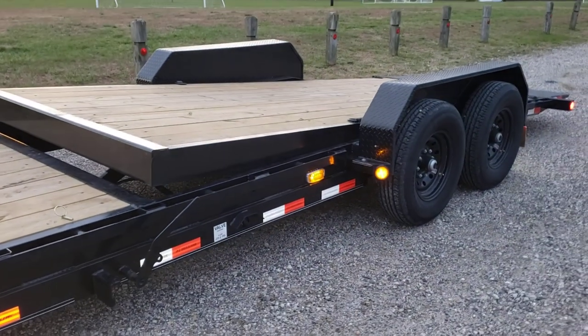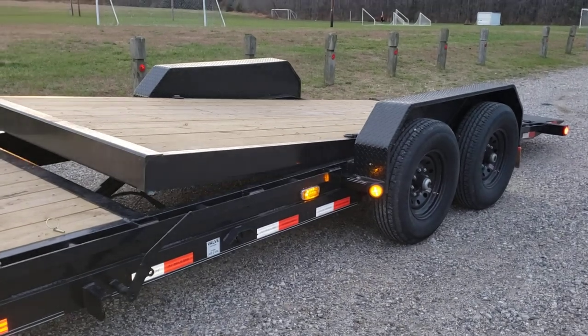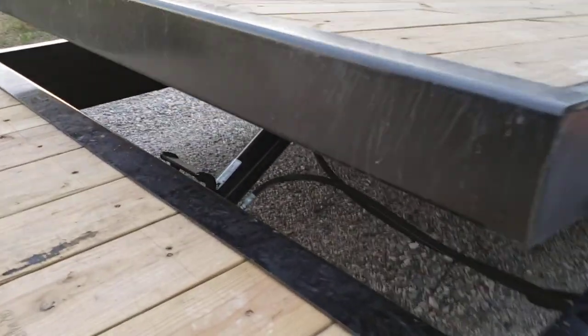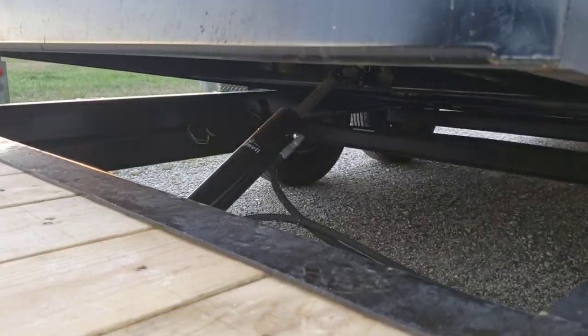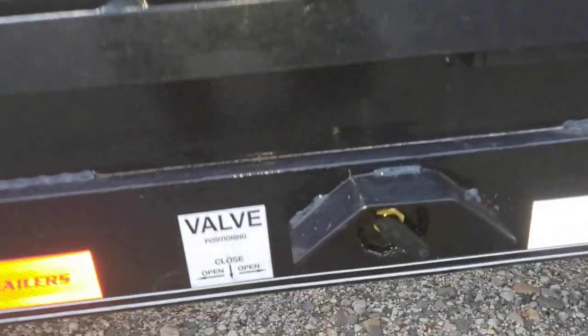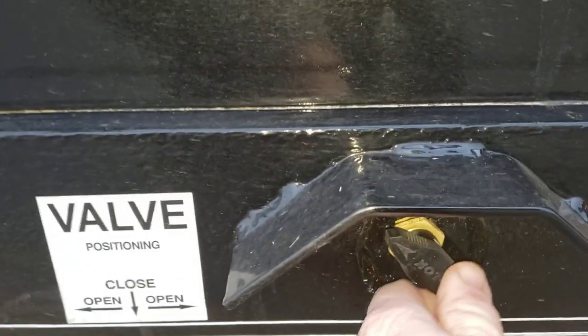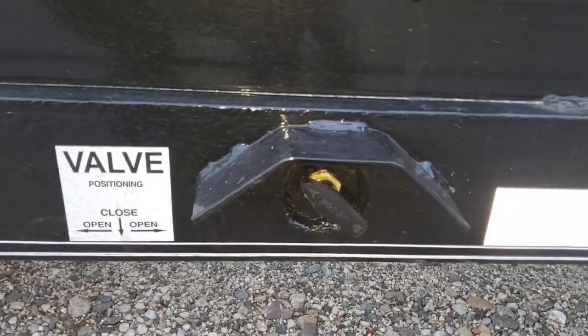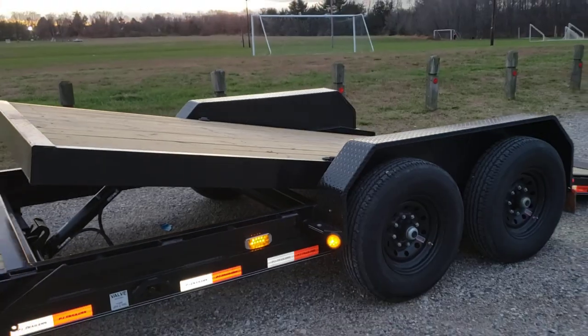There is a hydraulic ram in there — not powered hydraulic, but just hydraulic for dampening — to give you a nice controlled open and close. You can actually control that with this valve; you can speed up, slow down, or fully close the proportioning valve. So there's the tilt assembly.